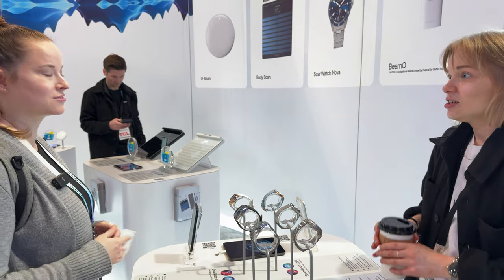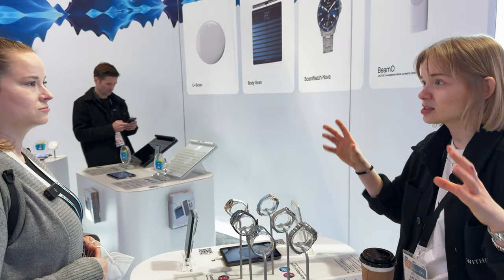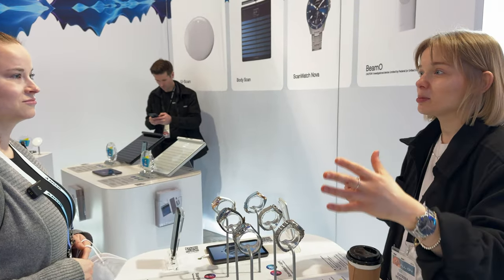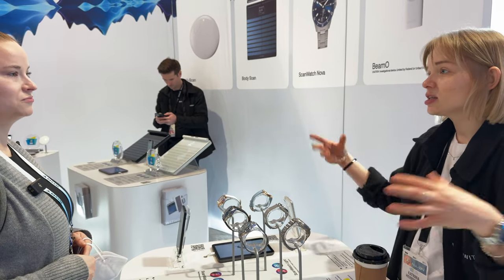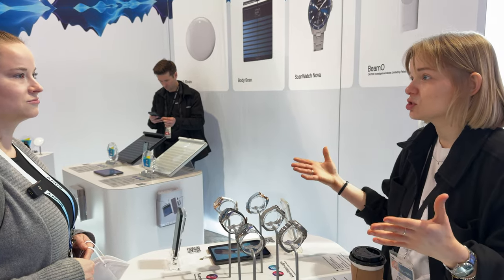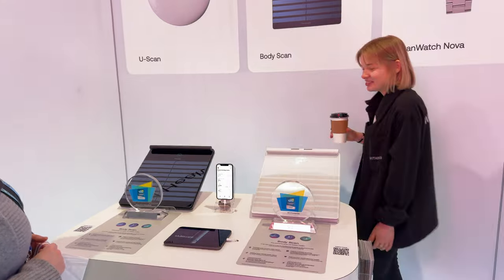AI is big at CES this year — is there any AI technology you're using for these metrics? We integrate it into our app. All products sync via Wi-Fi to our free app, and the products are complementary — blood pressure monitors, scales, smartwatches, a home urine lab, sleep tracking. The idea is all these products sync different health metrics that correlate, and through our app we provide personalized health insights to empower the consumer.